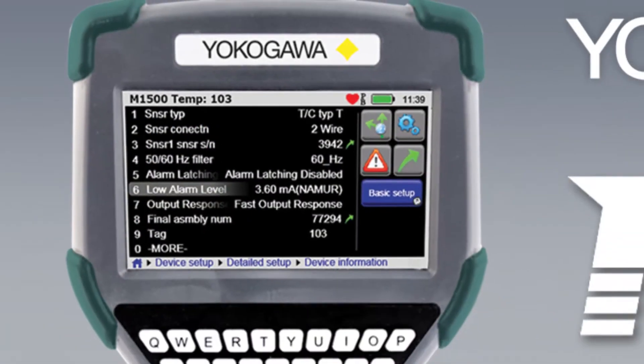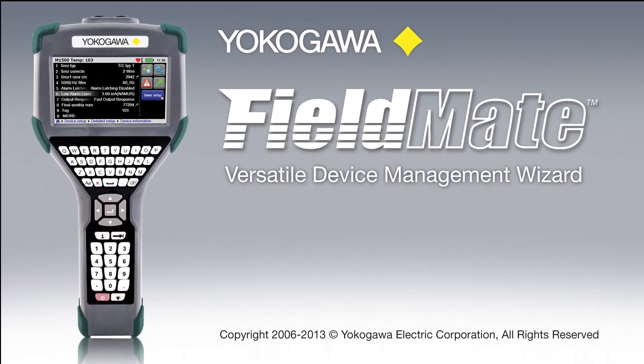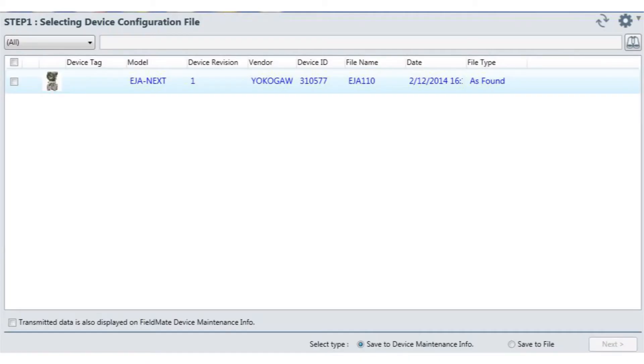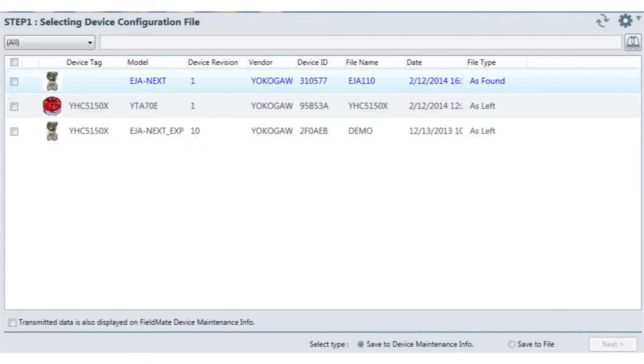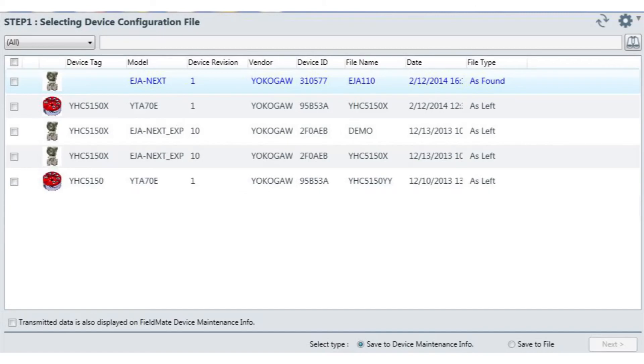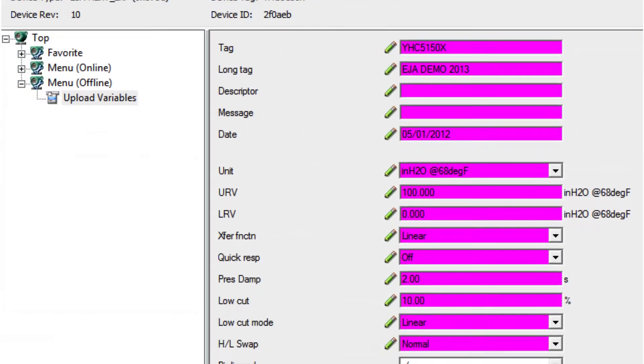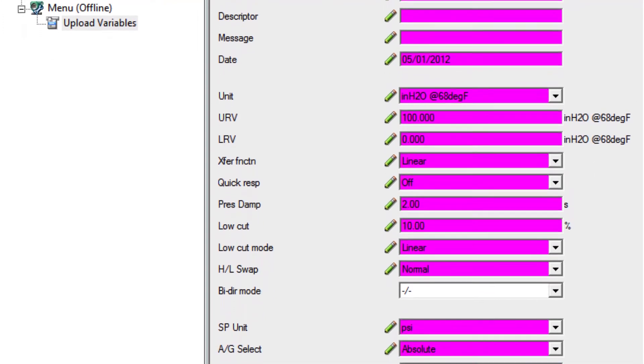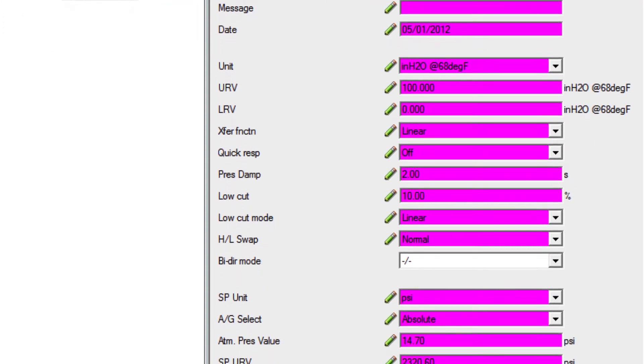The YHC-5150X works with the Yokogawa Versatile Device Management Wizard, FieldMate Advanced, allowing configurations to be downloaded from the communicator into the FieldMate database software. The advanced DTM software provides the user with a complete visible record of each field within the saved configuration and saves the file offline.